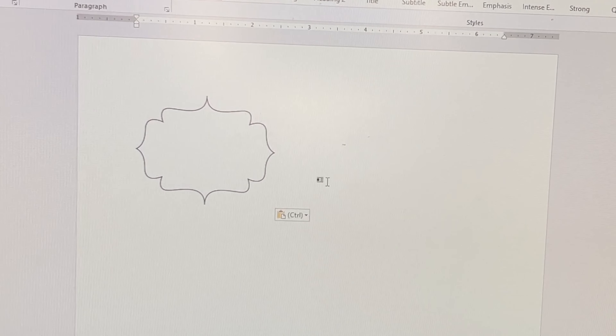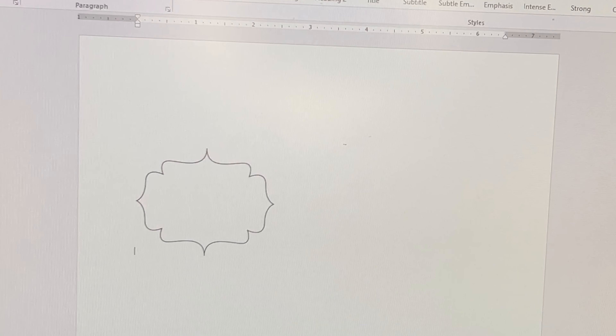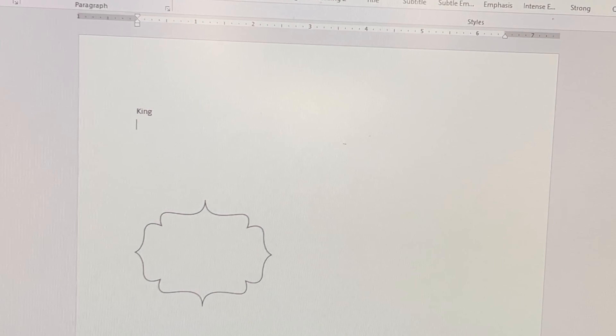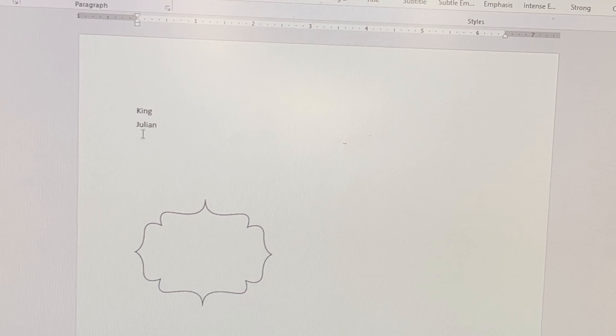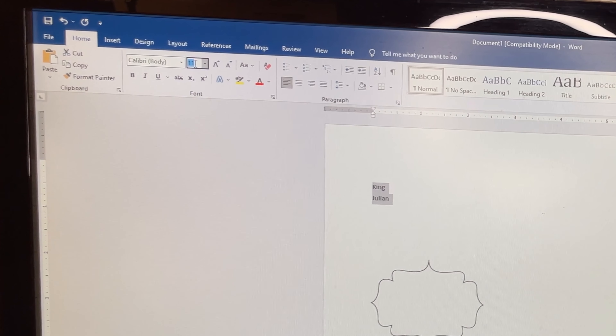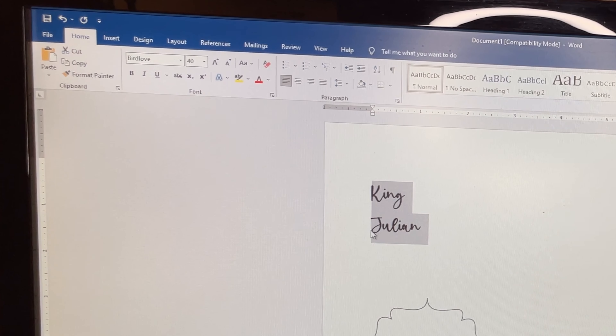I want the words 'King Julian' on here. I'll click and hit return a couple of times to bring the cursor closer to the shape, then type 'King' and underneath it 'Julian.' I want to make it the correct size, so I'll highlight this and go up to the font size — maybe 75 to start. I want a script font; I think I like this one, it's called Bird Love. I'll link it in the description below.